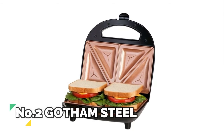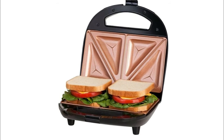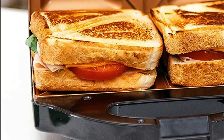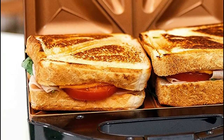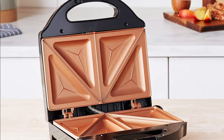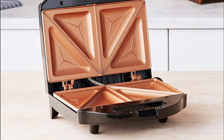Number 2: Gotham Steel. The ultra non-stick cooking surface is reinforced with ceramic and titanium to deliver the ultimate food release. No oil or butter needed, making for healthier eating and hassle-free cleanup — simply wipe them clean with a damp cloth once they've cooled. Cool touch locking handle for safe operation and convenient portability. Perfect for dorm rooms and all sized kitchens.